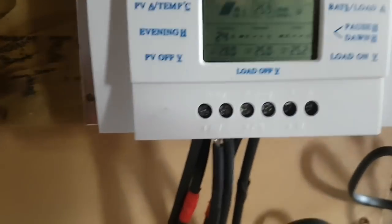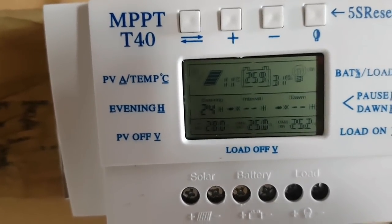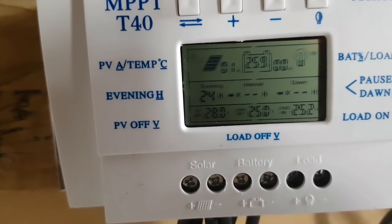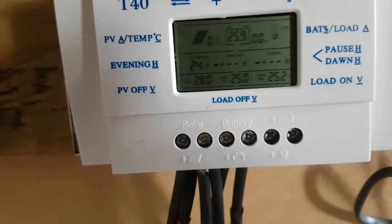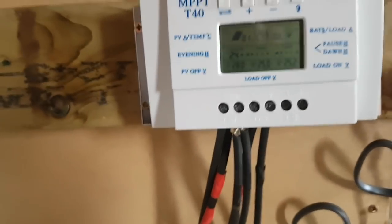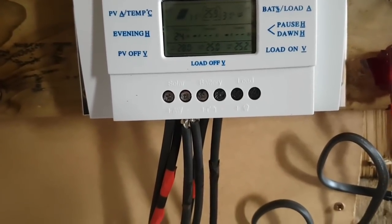Two strings all wired in now. Cloudy outside — it's December, so the sun's real low in the sky. And we're charging. One amp coming in at the minute off the 1,000-odd watts, so it's roughly about 150 watts coming in at the moment still in this shocking weather. Pretty good, happy with that. Just ticked up 0.1 of a volt there. Happy days.